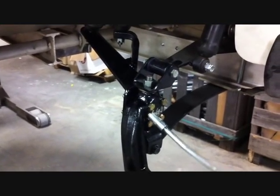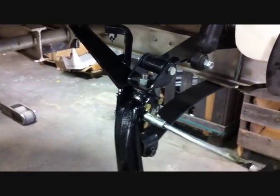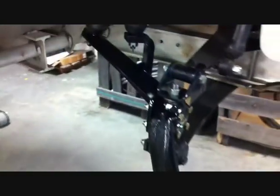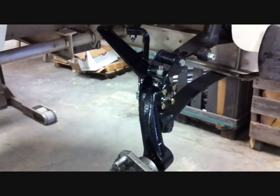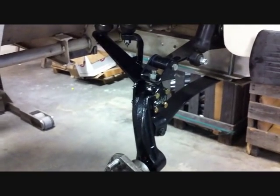You can see our spindles have grease fittings. You want to grease the spindle when you're done, and your tie rod ends as well. Once you've got the passenger side done, you're ready to perform the same steps to the driver's side.